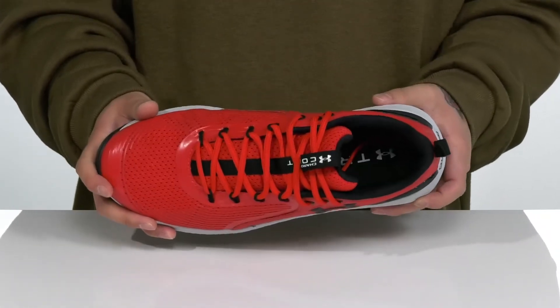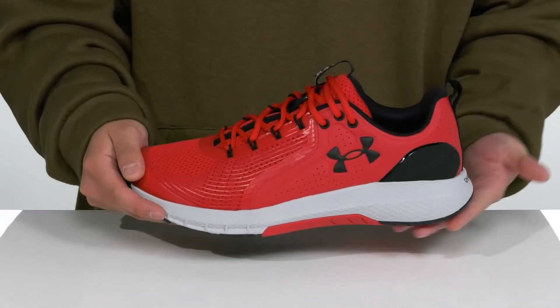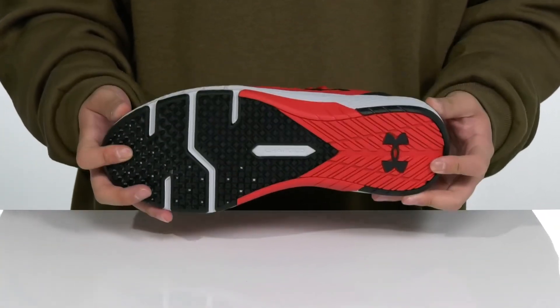A cushioned foam footbed helps absorb shock and keep you comfortable, working really well with the shock-absorbing charged foam midsole. The rounded heel promotes a healthier stride, with added lateral support on the outside and a flexible design. This all sits on top of a textured rubber outsole to keep you stable.